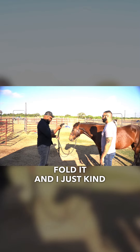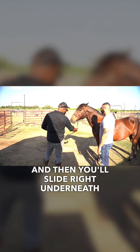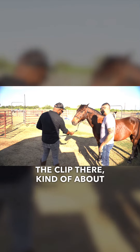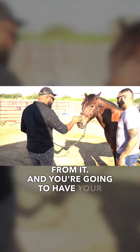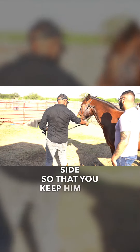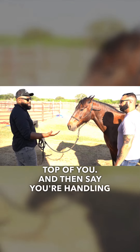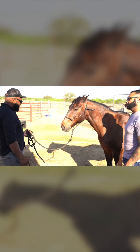I just do a fold with my excess, and then you'll take your hand and slide right underneath the clip, about a couple inches from it. You're going to have your hand all the way out to your side so that you keep him off of you — so he's not going to run over the top of you.